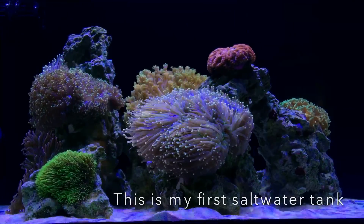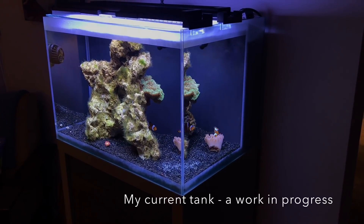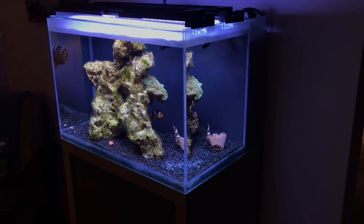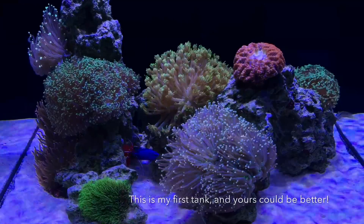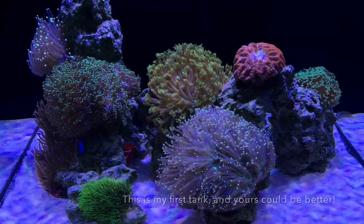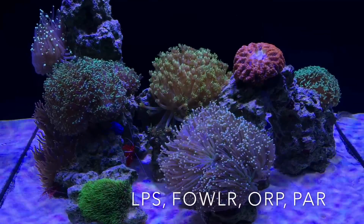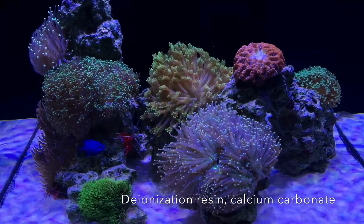If you were at all like me, then you wanted nothing more than a saltwater tank. But the prospect of where to begin seemed daunting and maybe still seems daunting. Some cursory Google searches bring up a dizzying array of specialized equipment, unintelligible acronyms, and a seeming need for a postdoc degree in biochemistry.